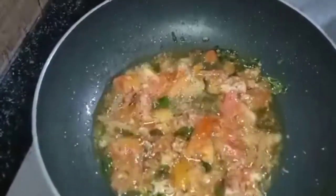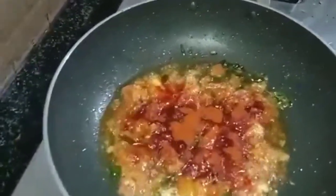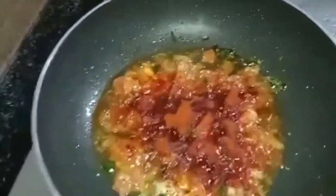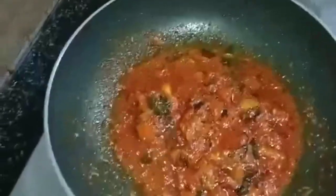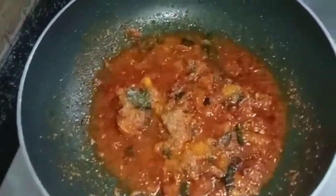Subscribe to my channel — fry it. Add 1–2 spoons, mix it in a bit. Put the oil into the pot and pour the oil into the pot.